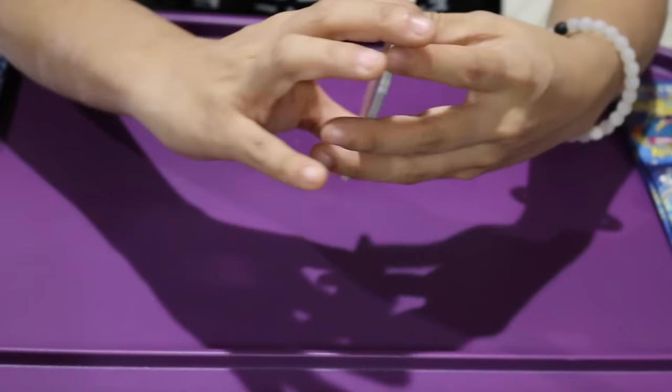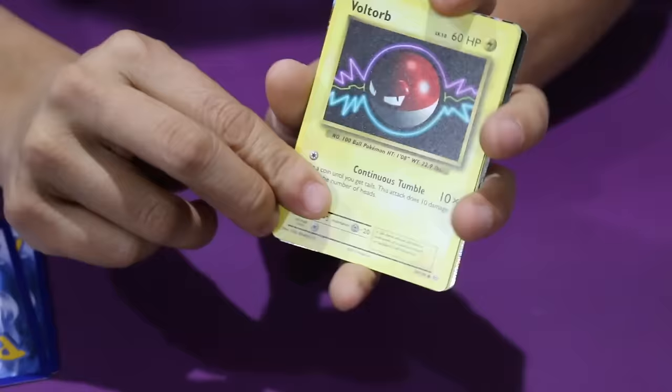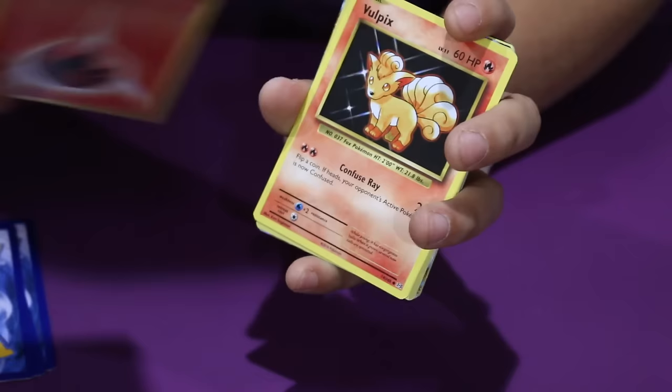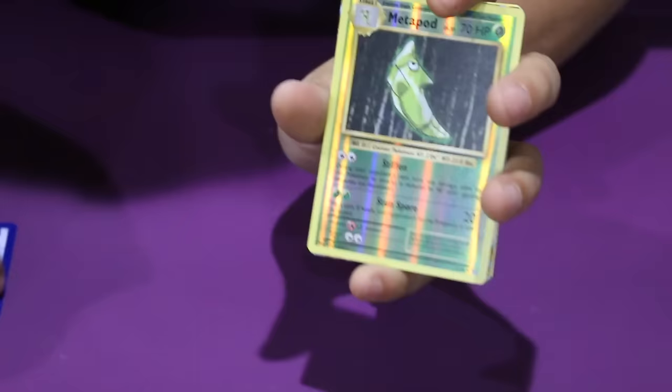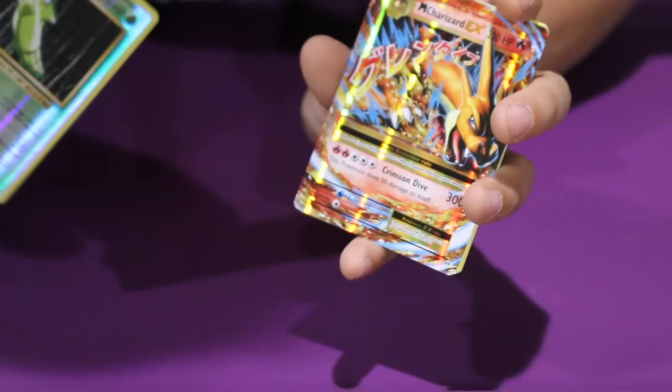So the first card we got is Diglett. I'll go ahead and show you guys these cards — if we start getting duplicates, I just won't show you. We got old school Charmander, a Voltorb, a Fire Energy, a Vulpix. Okay, so this is a Reverse Holo of a Metapod. Reverse Holo is when the card is holographic and the picture is not. And here's the next card.